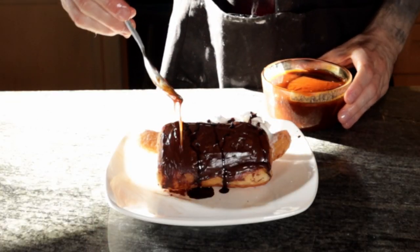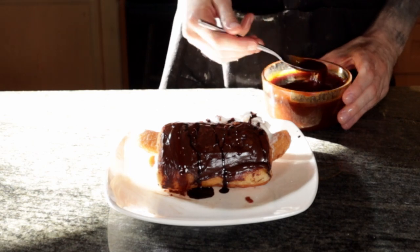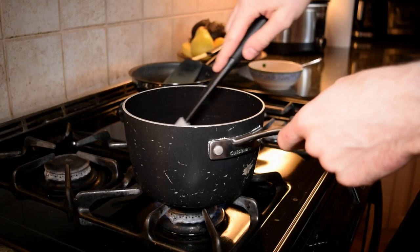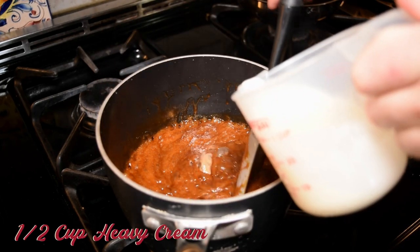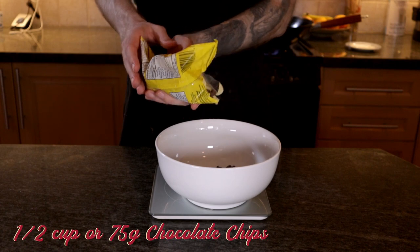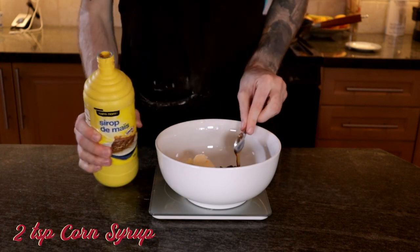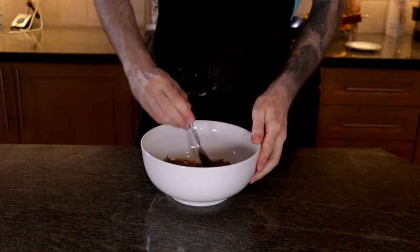For the caramel sauce, I used the sauce I had left over from my Cracker Jack and Mac Dog video. If you want the full instructions, watch that video. But the short version is: boil one cup of granulated sugar until it's melted and then add in six tablespoons of butter and half a cup of heavy cream until it's combined. For the glaze for our donuts, in a medium microwave-safe bowl combine half a cup of chocolate chips, two tablespoons of butter, two teaspoons of corn syrup, and two teaspoons of water, and microwave for 20 seconds, stirring and repeating until it's all melted and smooth.